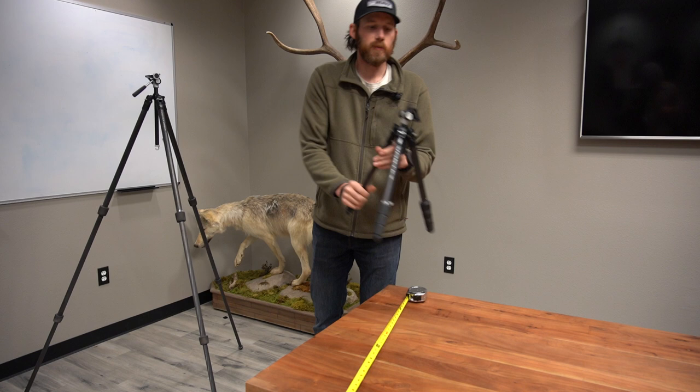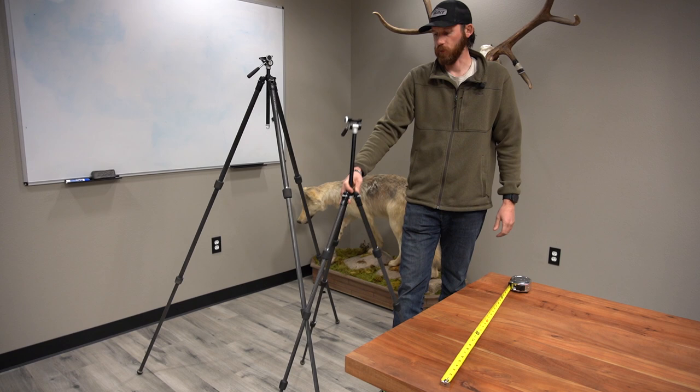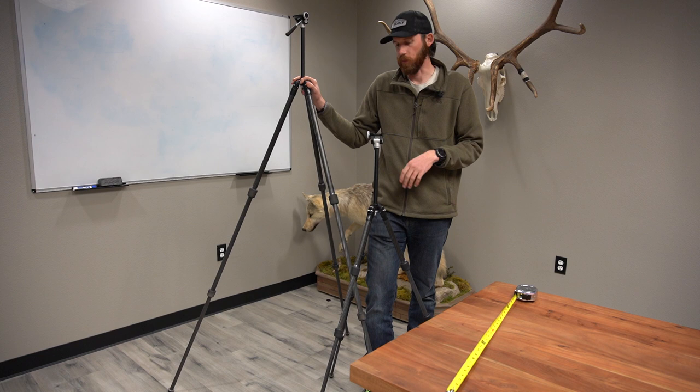On the Summit Carbon 2, you can grab all the legs at once, give them all a quarter turn, and open them up really easily. This is the max height of the Summit Carbon 2 — it's a lot shorter. You're going to be saving some weight and it packs small into a backpack. I'll note that this one was easy to throw on the side of my backpack, which makes it great for multiple glassing situations.